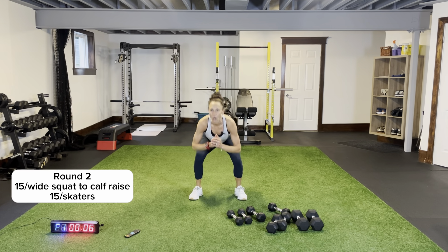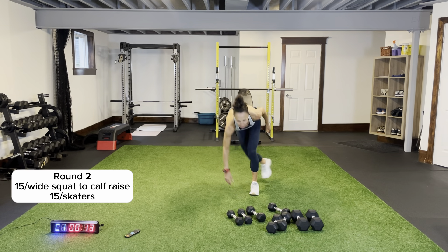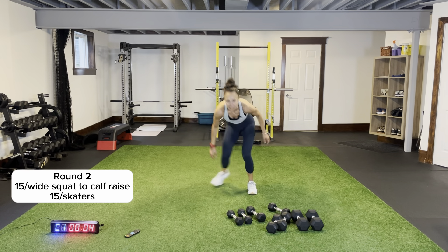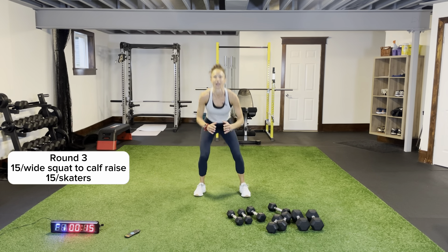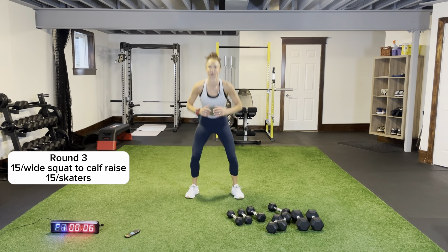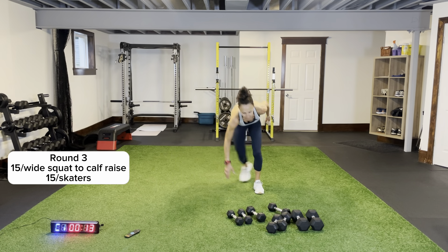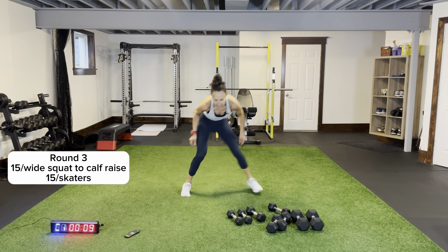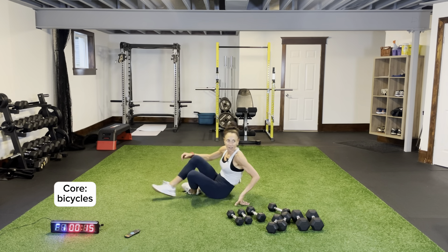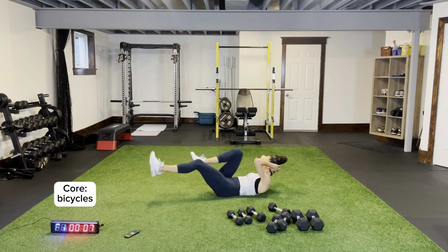After our third round of these two exercises, quickly to the ground for some bicycles again. Circuit three is going to hit the shoulders one more time; circuit four is chest; five is biceps and triceps. Last round — extend up, then remember quick transition to the ground for our core movement. Bicycles coming across — one, two, driving the knees, pushing out, shoulder blades are off the ground. Don't pull at your neck.